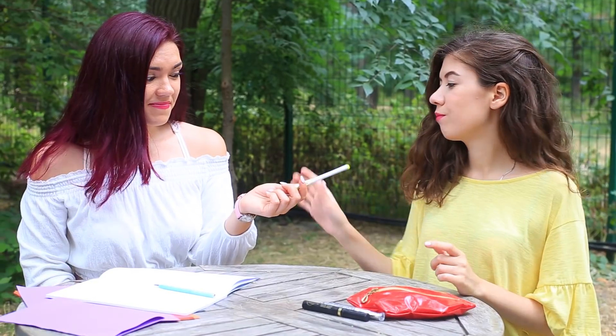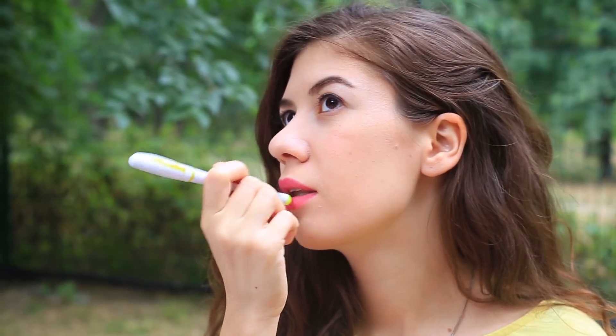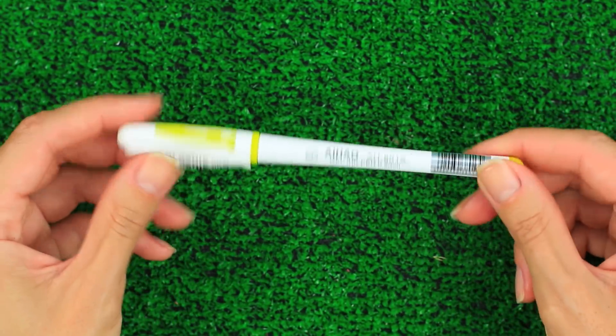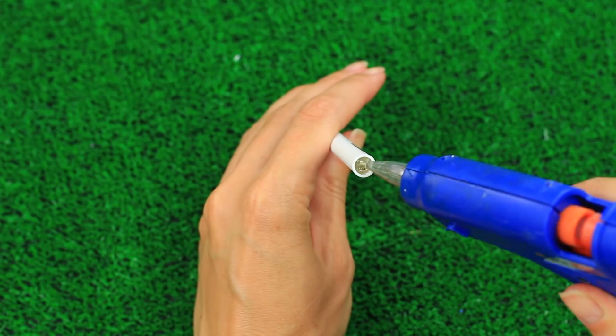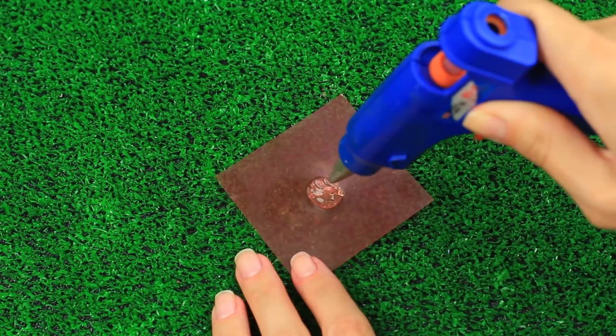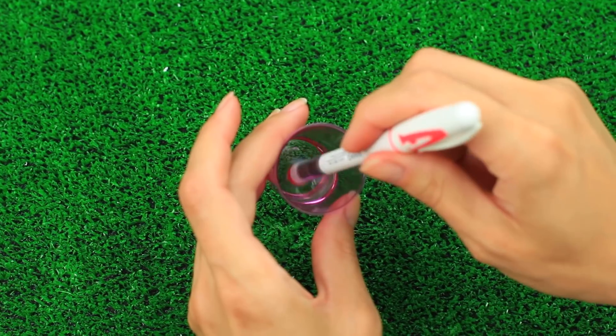Do you think it's impossible to moisturize your lips or apply lip balm with your pen? Though it sounds weird, it's possible. Remove the plug from a pen — it's the rounded top of yellow color. Fasten the refill with hot glue. Pour hot glue onto a piece of plastic and submerge a pen with the same shaped plug in oil.